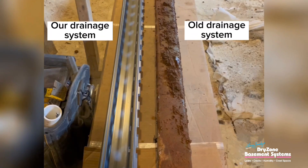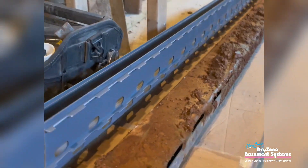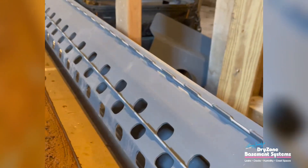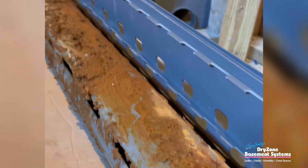A traditional system is generally a French drain system. It's normally just a perforated pipe — a pipe with holes in it — that's underneath the floor. And in a lot of cases, there's no accessibility to even look inside that pipe. How do you clean it out? It's virtually impossible.